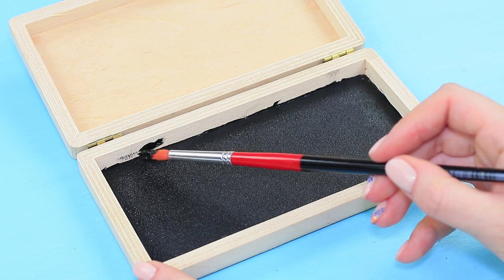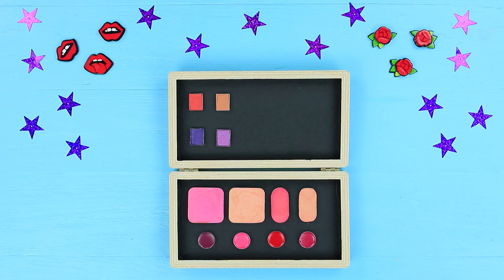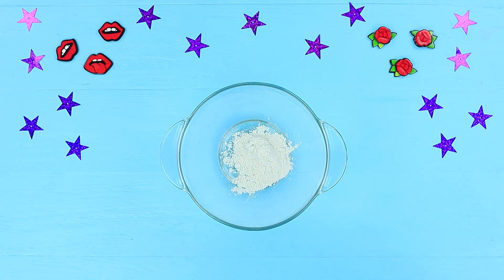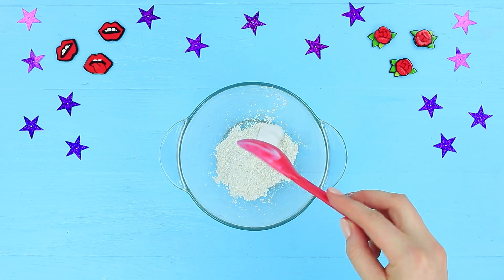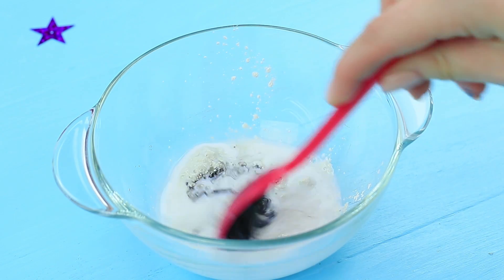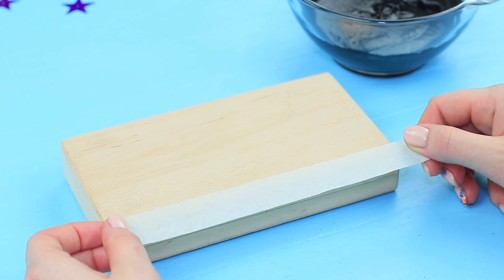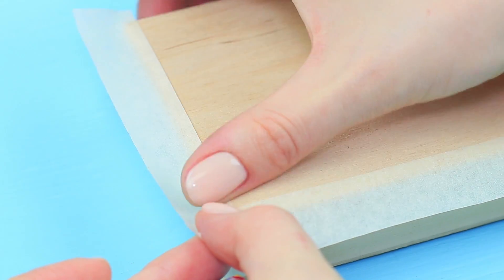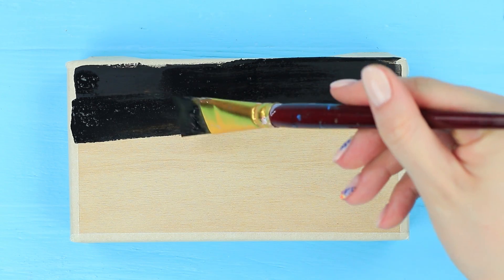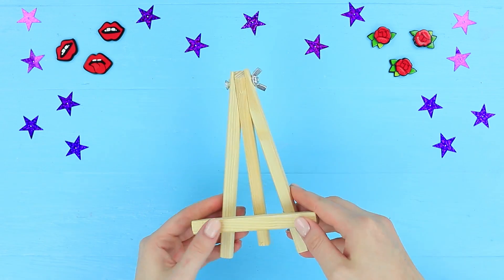Paint the inside of a jewelry box black. Glue in eyeshadow, lipsticks, and blushes. Pour 3 teaspoons of matte acrylic polish into 3 teaspoons of dry cement, add 2 ounces of water, then add 3 teaspoons of black acrylic paint and thoroughly stir to get an even consistency. Cover the edges of the box with masking tape, coat the lid with 2 layers of the mixture using a wet brush. When dry, remove the tape and put the box onto an easel.